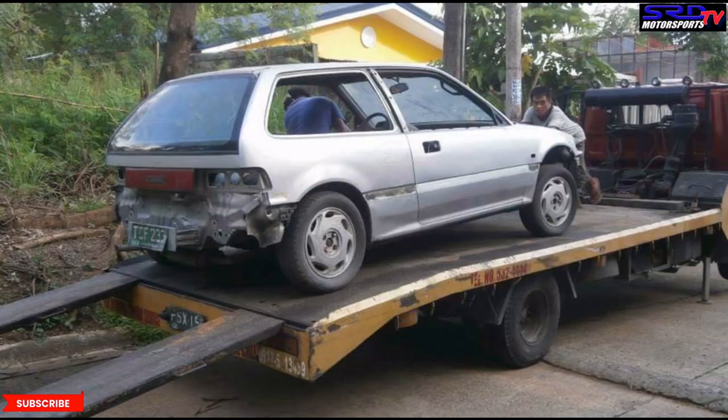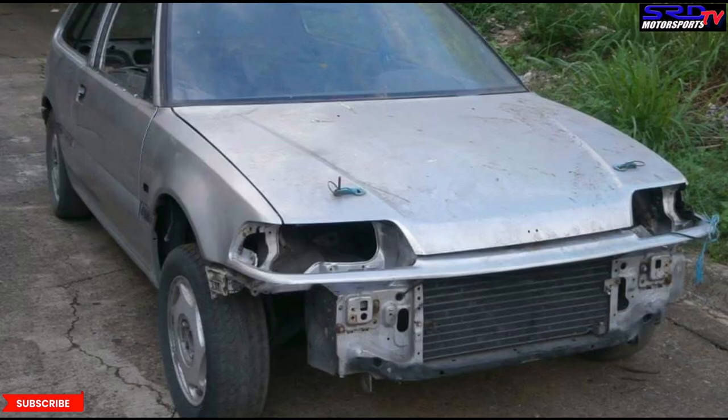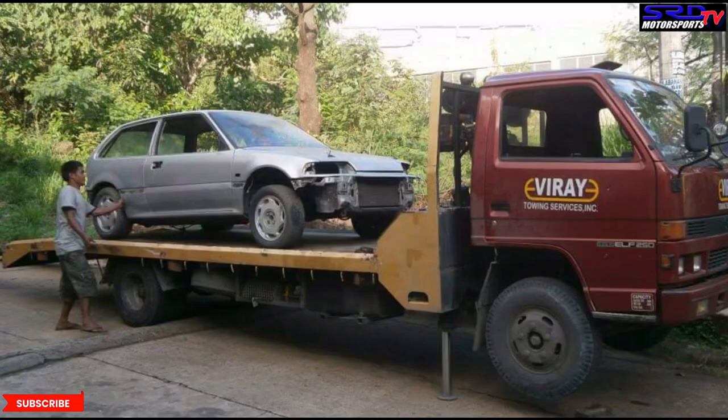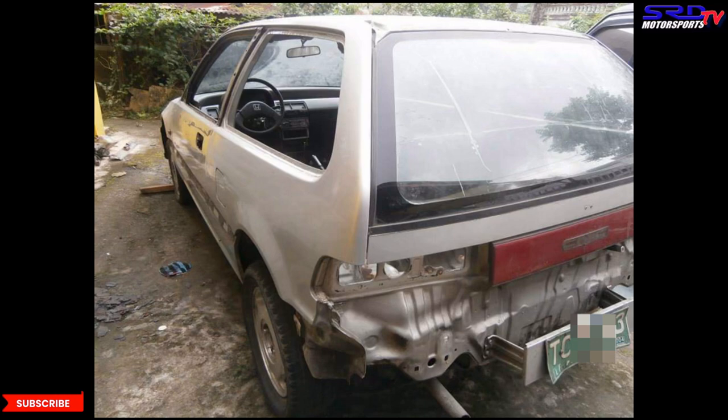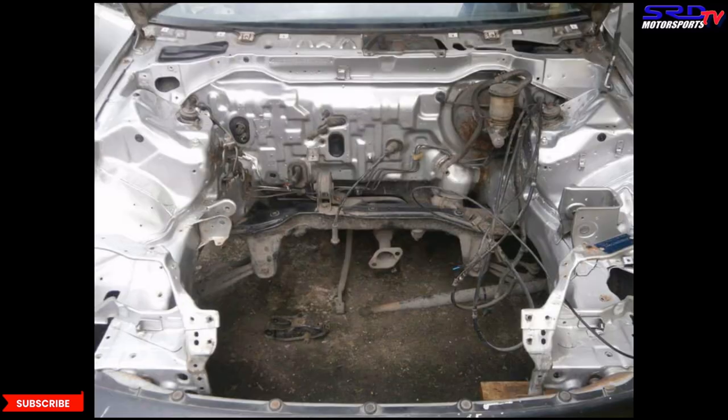First things first: Jasper acquired this sometime around 2014 from a place down south, actually in Cavite, and we are in Antipolo, so imagine how far that is. Thanks to Viride Towing Services — that's what Jasper used to get the car home. We've been using Viride Towing Services for almost a decade now. They're actually reliable and on point when it comes to helping you tow or move your car.